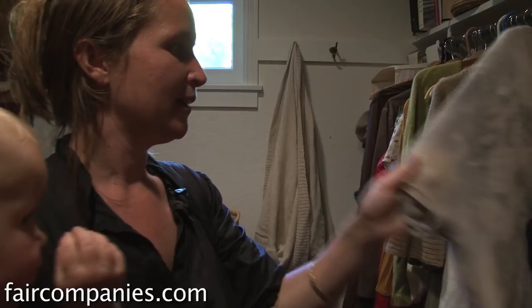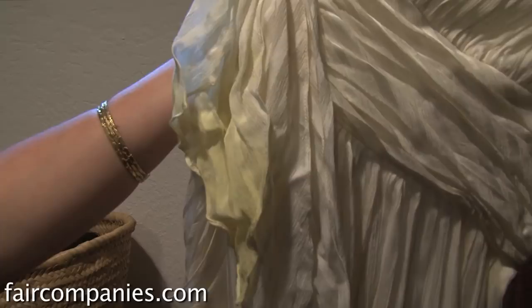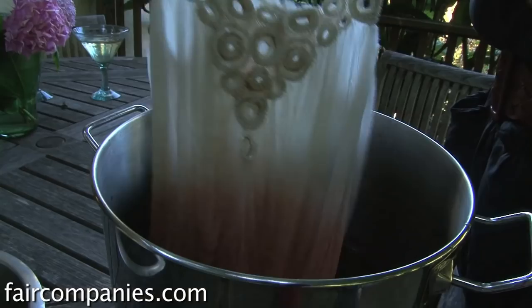This is my wedding dress with a tiny bit of natural dye on the edge of the sash. My husband's tie and the edge of the sash of this dress were dyed with lichen that we collected up in the Sierras.